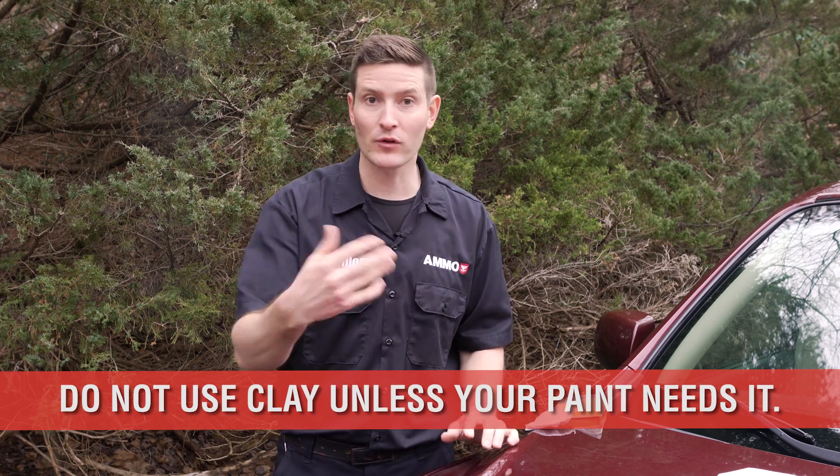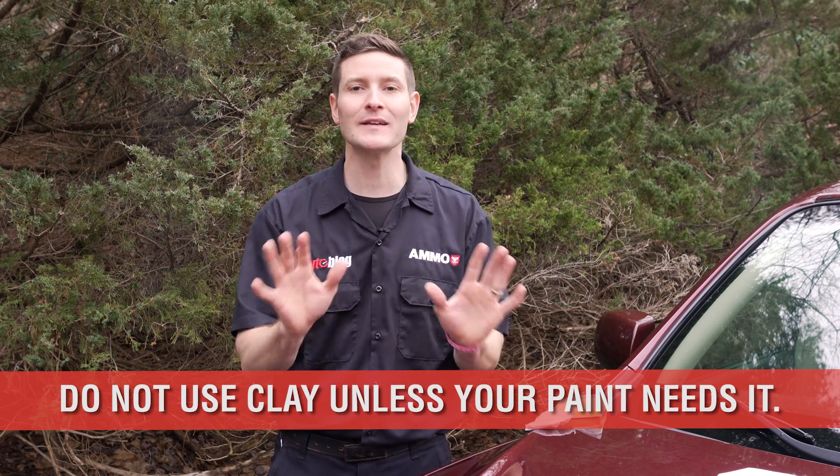Clay is a tool that should only be used when you need it, meaning it's not a prerequisite for washing your car. You do not need to use it for every wash, every other wash, every month, or every year. It's simply a tool.